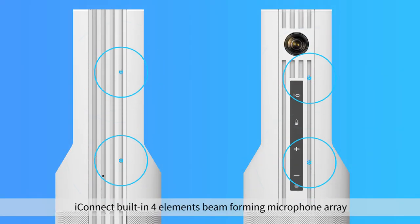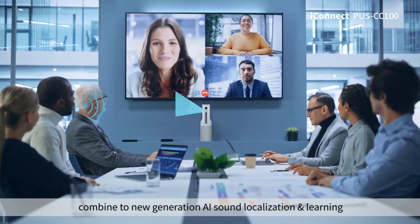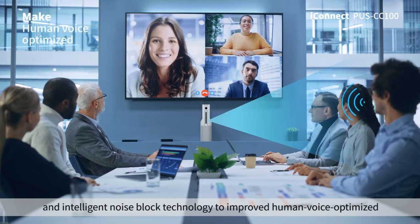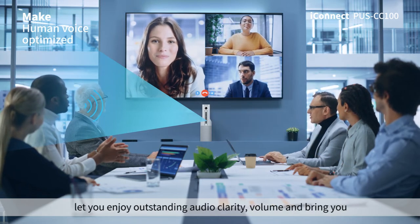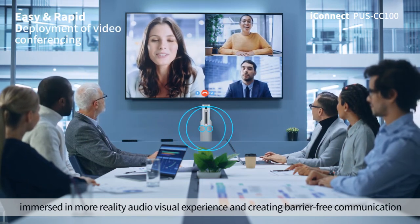iConnect has a built-in four-element beam-forming microphone array with a pickup distance of 6 meters. Combined with next-generation AI sound localization, learning, and intelligent noise-blocking technology to improve and optimize human voice clarity, letting you enjoy outstanding audio volume and bringing you an immersive, more realistic audiovisual experience with barrier-free communication.